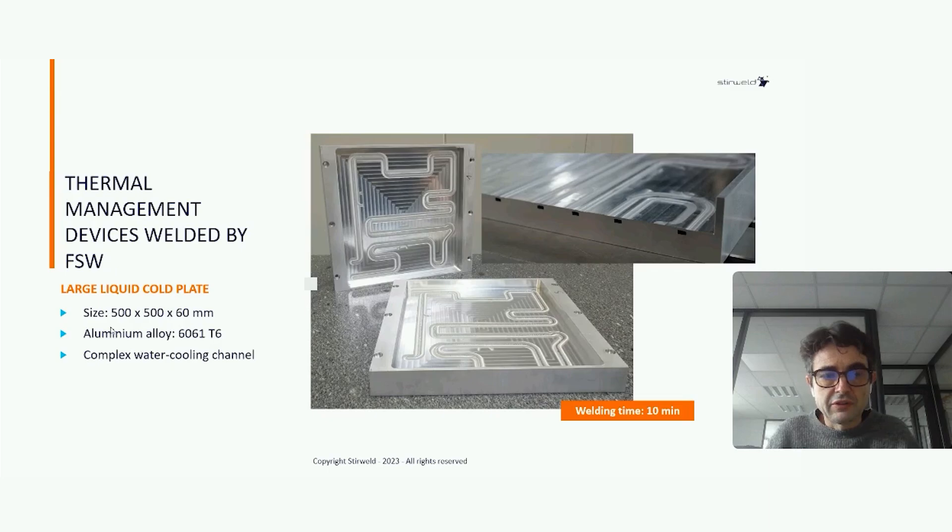Here is another core plate, half a meter by half a meter. You can see the very complex water channel. We cut one part to show you the water channel inside. Basically, by friction stir welding you can do any kind of weld path — we use a CNC machine so you can design and weld any shape of water channel.